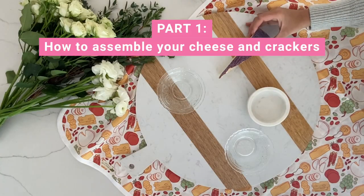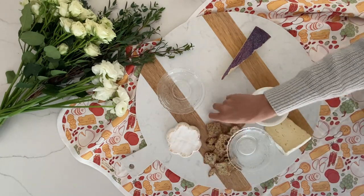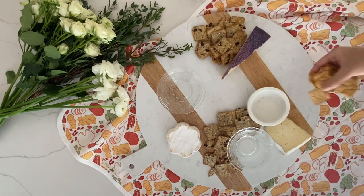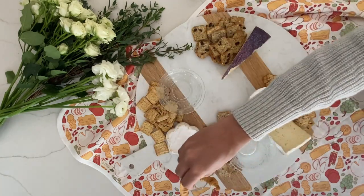Let's make a summer charcuterie board. Add some bowls to add dimension to your platter, then separate your cheese on different ends of the board. Place a variety of different crackers in organic shapes around the board, touching all your cheeses and bowls. Make sure each cracker is in at least two areas on the board.